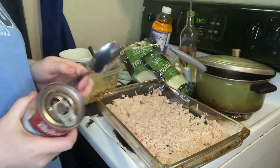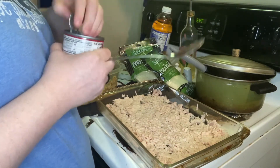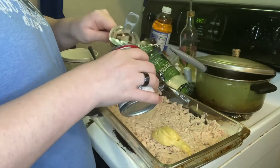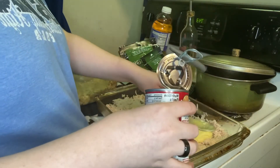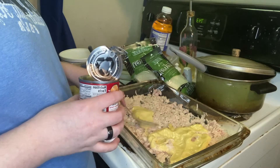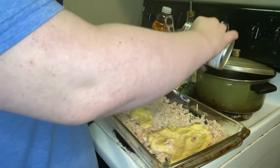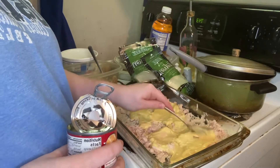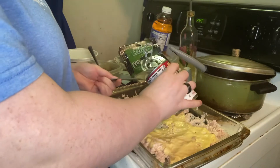Once I'm done with that, I take one can of the cream of chicken and pour the whole can right on top of that shredded chicken in the pan. I spread it out evenly, and a little later I end up adding the second can as well. This is because the canned chicken is a little dry when it cooks, and the cream of chicken helps keep it more moist and more flavorful. I just spread it all out as evenly as I can.